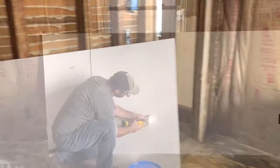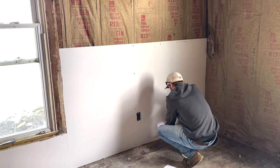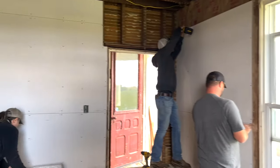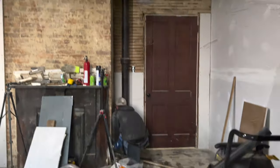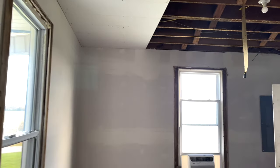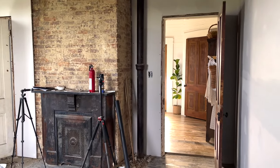After we finished cleaning up all the demo in the dining room, we insulated the walls. The next weekend my parents and little brother came over and helped us hang drywall, which was no easy task. There are not many clips because we were hanging 12-foot drywall and my family doesn't like to be on camera, so I respected that. This is how the dining room looks right now — we have two coats of mud on it and it needs to be sanded.